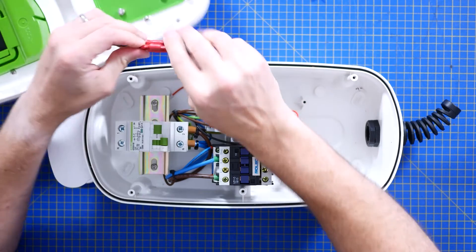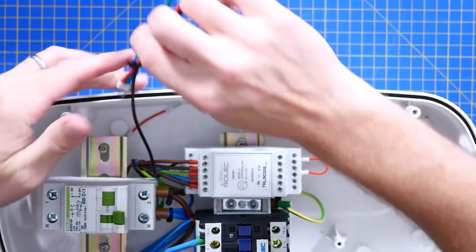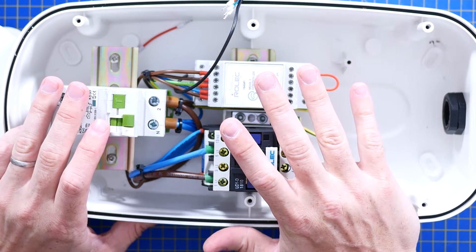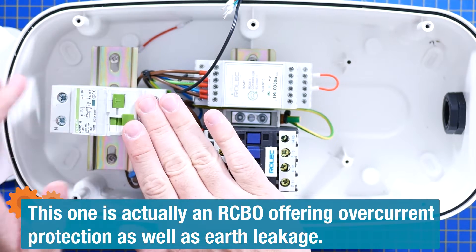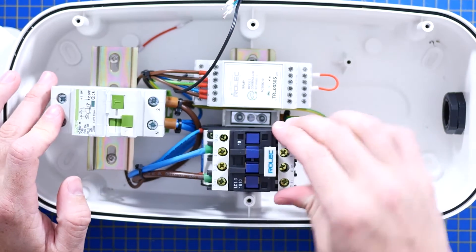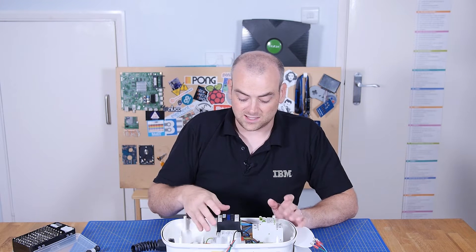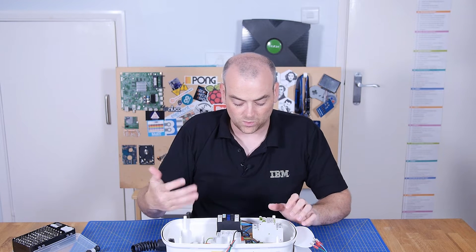They've used lugs for connectors here. I really like the construction they've gone with, because this is all just standard DIN rail mounting equipment — and we touched on that when we talked about circuit protection and RCD devices. It's a good way to go because it means it's modular. If some component fails, you've got the option of just replacing the parts, not the entire thing. It also means this company can use different configurations and modules to make the whole thing work together.